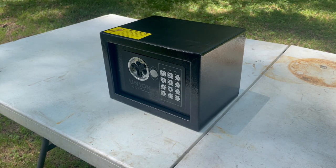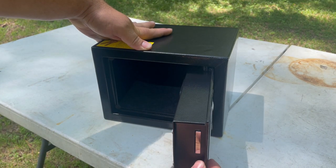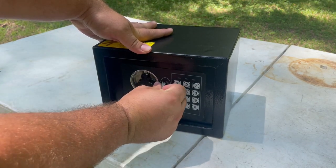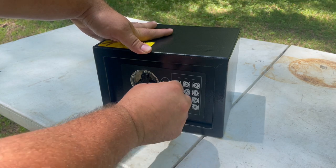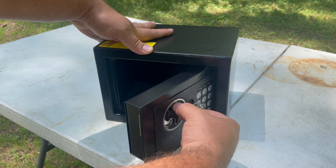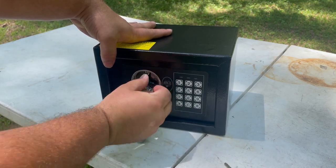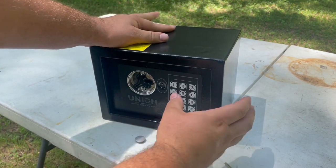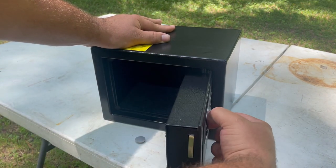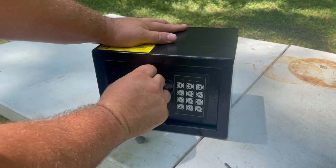All right, this is the safe we're shooting - it obviously does work. We got a key just so that we know it opens. Open, close, lock, get the key out. I know the code works. It opened - there's nothing in it. Close it, lock it.